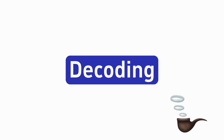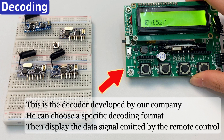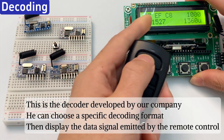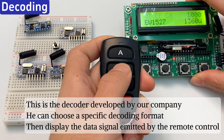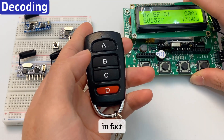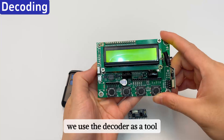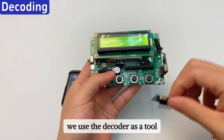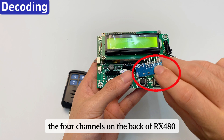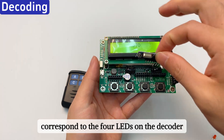What is decoding? Is it encrypted? In fact, decoding is to read the data code of the transmitted signal. We use the decoder as a tool. The 4 channels on the back of RX 480E correspond to the 4 LEDs on the decoder.